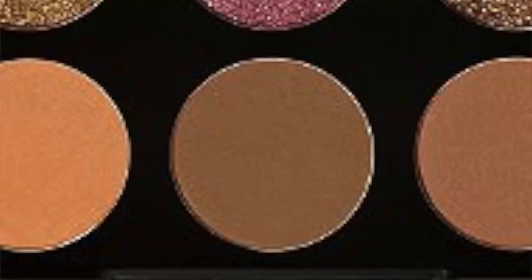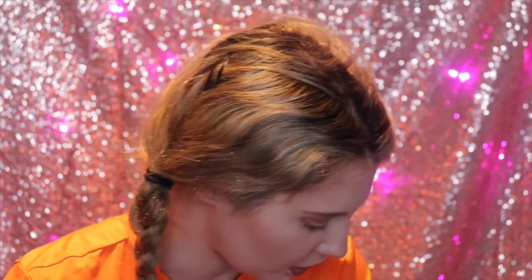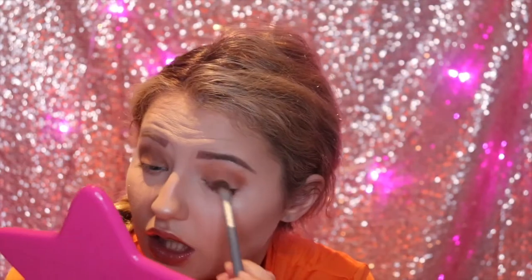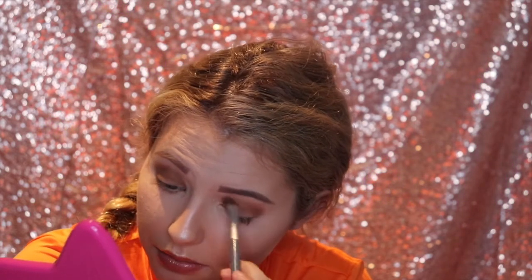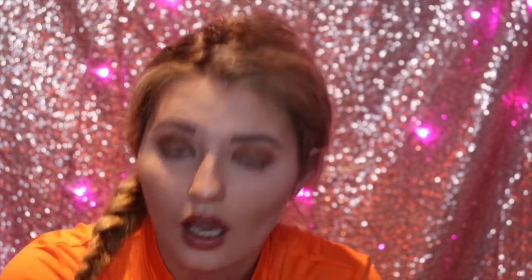I'm going to go into the shade Terrine, which is a brown color again, and we're just going to put this all over the eye. We just want to create a lid color over the base. I'm very happy that I purchased this now — I can already tell that I'm going to be using this a lot over this fall season. I'm so excited that we're approaching fall. I know it's August but I'm kind of ready now.